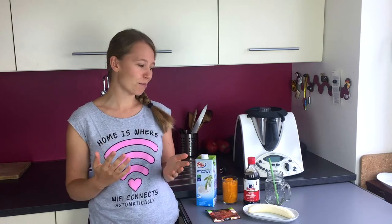Hi everyone, it's Maria. Welcome to my new video. Today I have a new recipe for you because fall is coming, and we all know fall is all about pumpkin spice everything. Seriously, everything is pumpkin spice right now and I love it so much. I missed it so much.